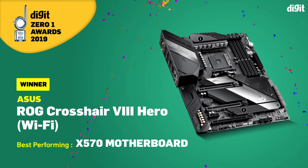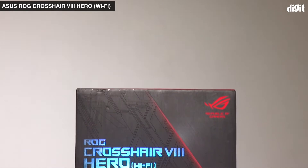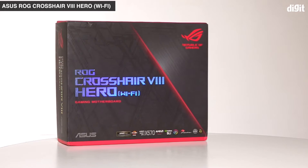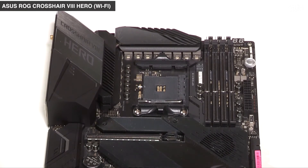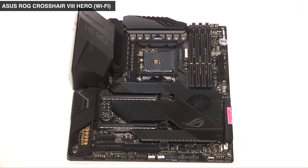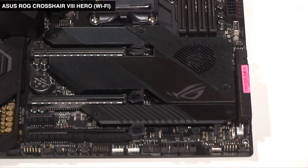The ASUS ROG Crosshair 8 Hero has a 14+2 phase VRM design that makes use of the IR355 60A power stages, with two of them being used for each phase. They are all controlled by the IR35201. ASUS opts for not using doublers on their motherboards in order to improve transient response. For the memory VRM, it uses a Digi Plus ASP1103. This configuration helps the ASUS Crosshair 8 Hero provide enough power even for the nastiest overclocks possible on a Ryzen 9 3950X.